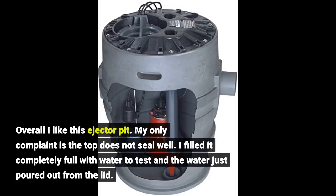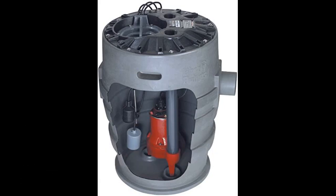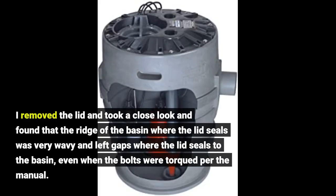Overall I like this ejector pit. My only complaint is the top does not seal well. I filled it completely full with water to test and the water just poured out from the lid. I removed the lid and took a close look and found that the ridge of the basin where the lid seals was very wavy and left gaps where the lid seals to the basin, even when the bolts were torqued per the manual.